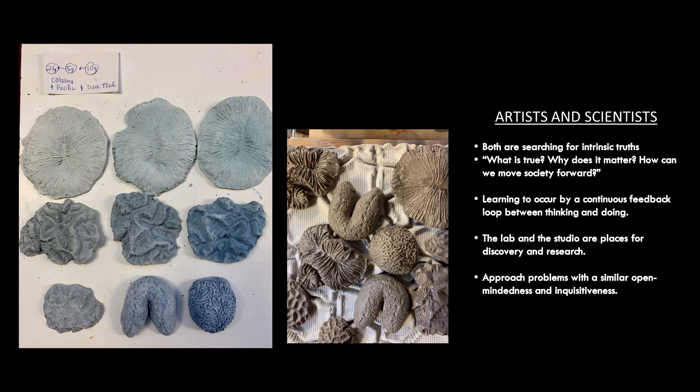When I give presentations to scientists — especially with my colleague Dr. Nissa Silviger — I like to parallel how art and science are alike. Both artists and scientists are searching for intrinsic truths: why is it true, what is it true, why does it matter, how can we move society forward? There's a learning experience that occurs by thinking and doing. An art studio and a scientist's lab are very similar places for discovery and research. Both artists and scientists typically approach problems with similar open-mindedness, wanting to know why and figure out why.